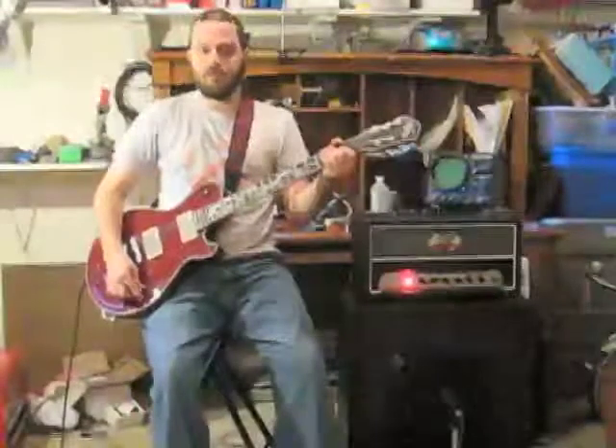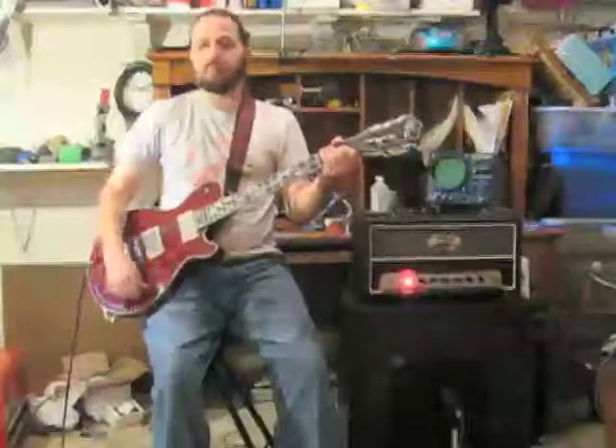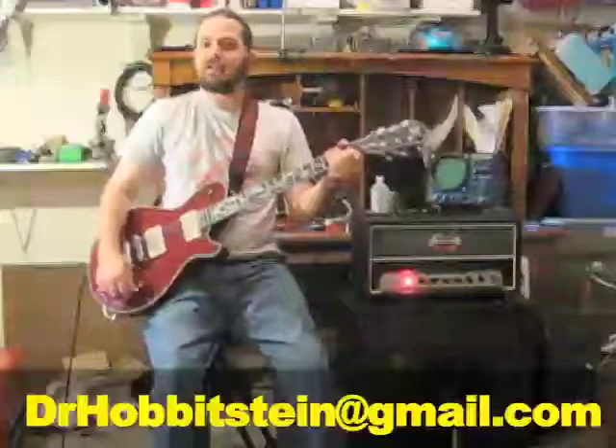So that's basically it. That's how it works. Very simple pedal, very nice sounds in my opinion. You can reach me at drhobbitstein — that's D-R-H-O-B-B-I-T-S-T-E-I-N at gmail.com.